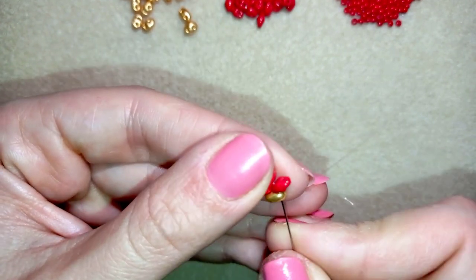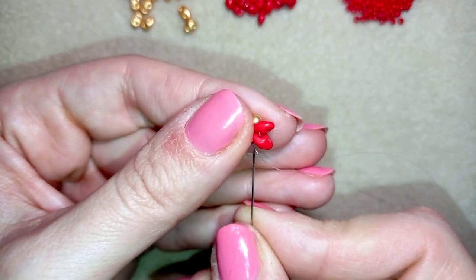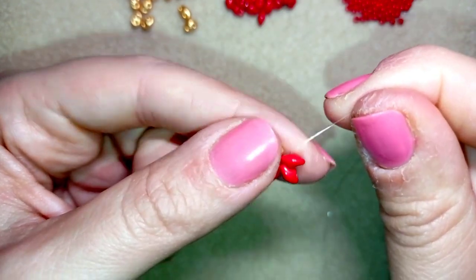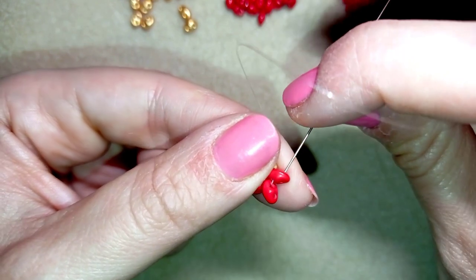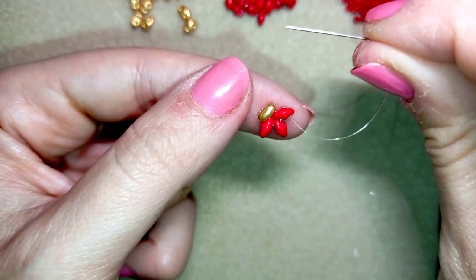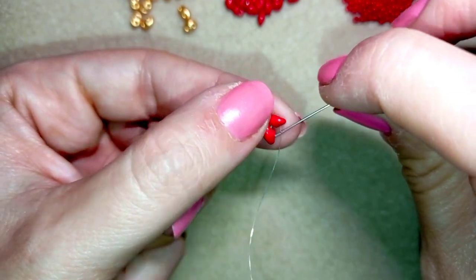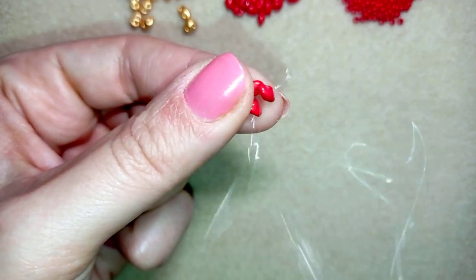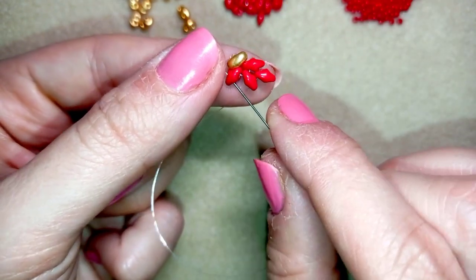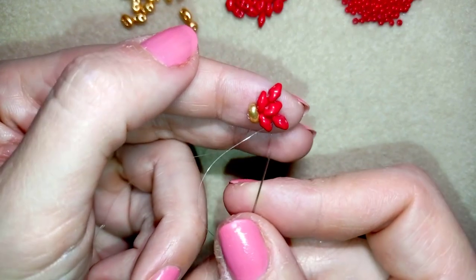In my next step I go back through this golden bead and through the red ones one more time — it's easier to go one by one. As I'm exiting from the bottom hole, I go through the other hole of the same SuperDuo bead — through the empty hole and in the opposite direction — so I'm changing directions. Now I'm taking one bead, going into the next empty hole of the next twin bead and pulling, then taking one more and going into the next hole.